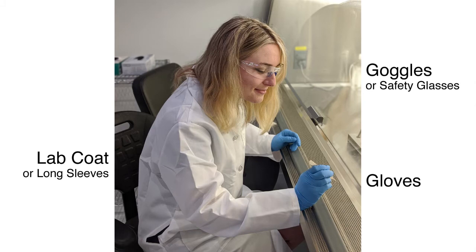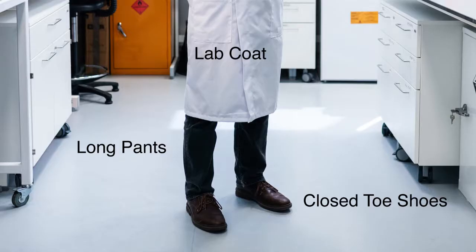Safety: Safety glasses or goggles, a lab coat, gloves, and closed-toed shoes are required.